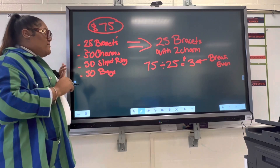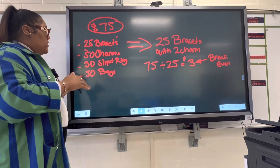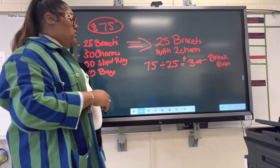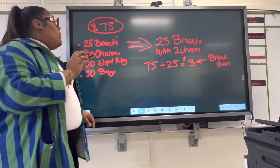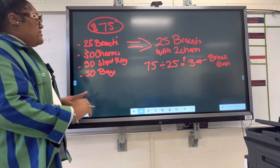This kit is priced at $75 — and that's not including shipping, just being realistic here. So this kit makes you 25 bracelets with two charms on each, and your break-even price is $3. If you want to just make back what you spent, you charge three dollars per bracelet, but that's not the goal here.